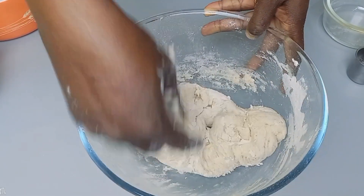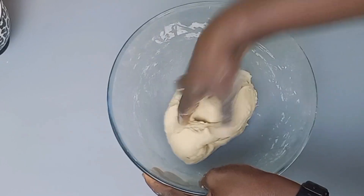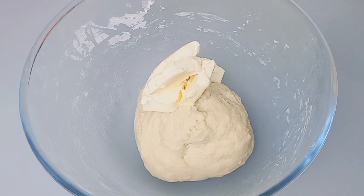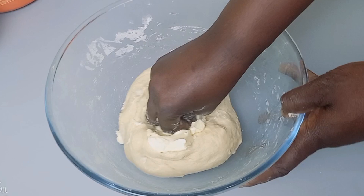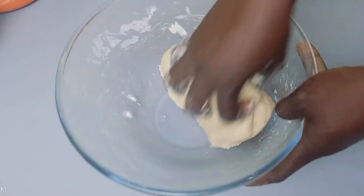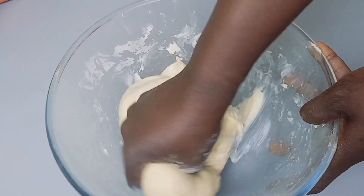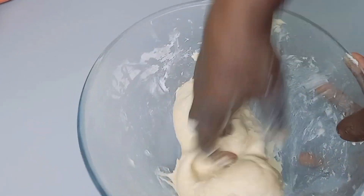Now the dough has come up from the bottom of the bowl. When you reach this stage, you'll add your butter inside. Your butter should have been at room temperature since before, so it shouldn't be cold and hard — it should be soft on its own. When you add this butter inside the dough it will go soft, but don't fear — it doesn't mean it's spoiled. Keep kneading.